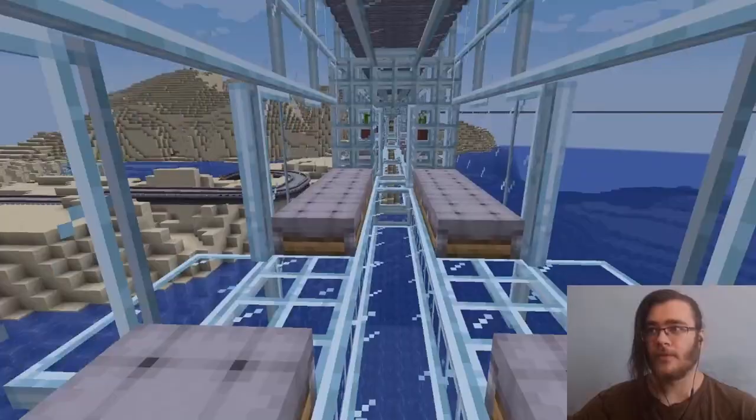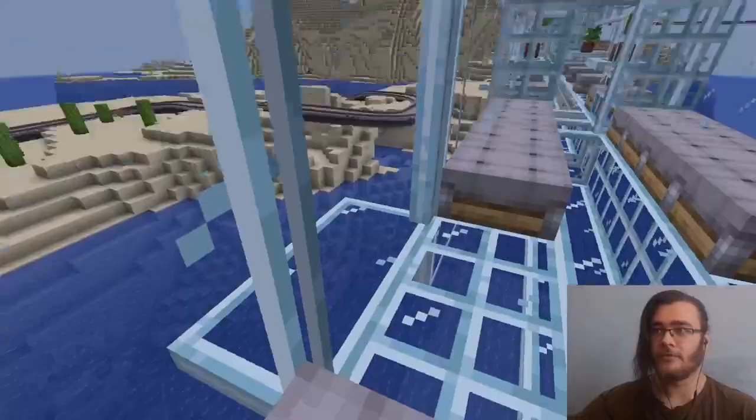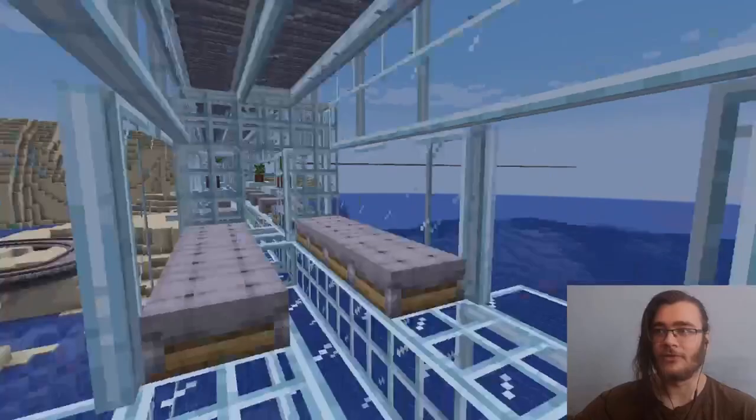This is our main carriage, which has the most seats — 16 seats in it. It's our old normal version. You can look out on both sides and also look up.